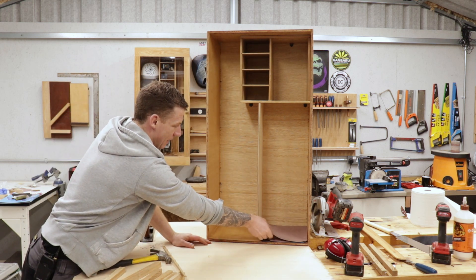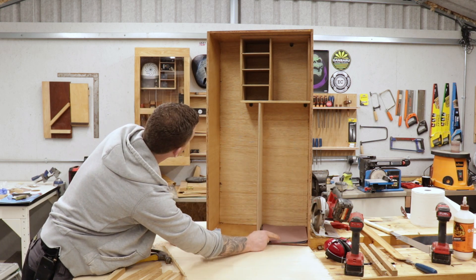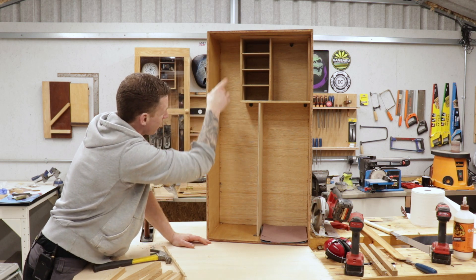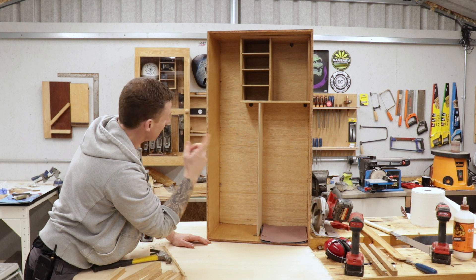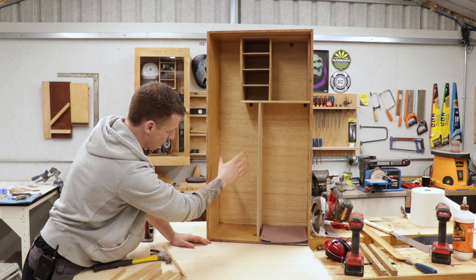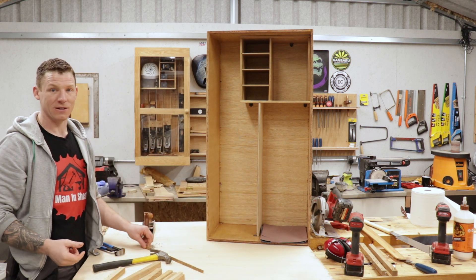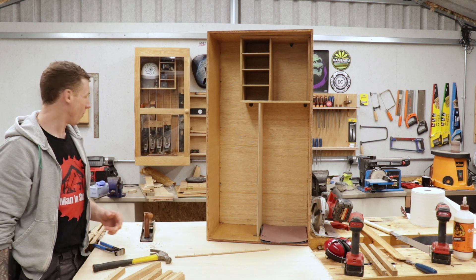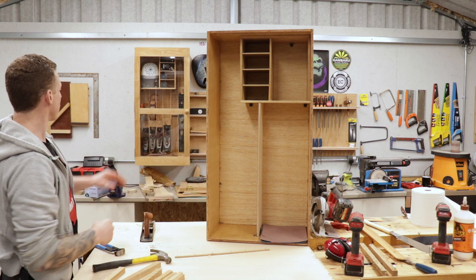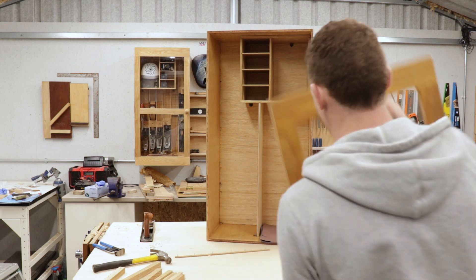I'm going to put a series of shelves in so different grades of sanding sheets can sit in there. For sanding belts, I'll make some collars on the lathe at a later date so we can hold various sizes of sanding belts, and maybe my large orbital sander can sit here. I'm trying to use up every single piece of that TV stand — we're almost there. I have some pieces left over that we can make into some oak shelving and make it look a bit more like the other one.